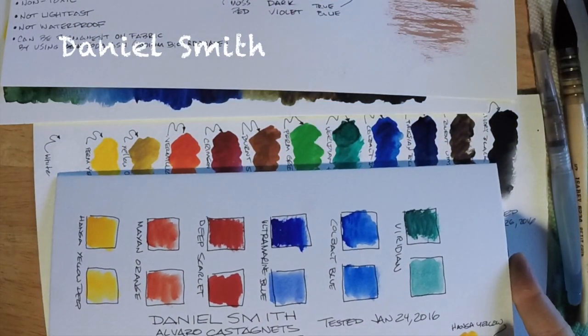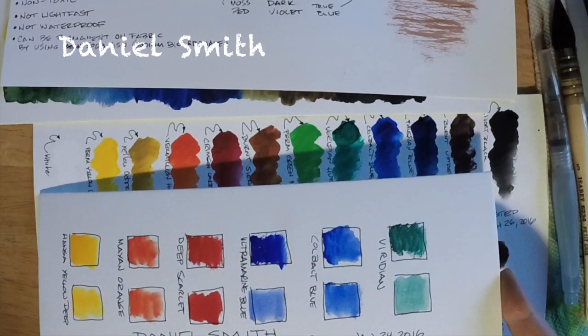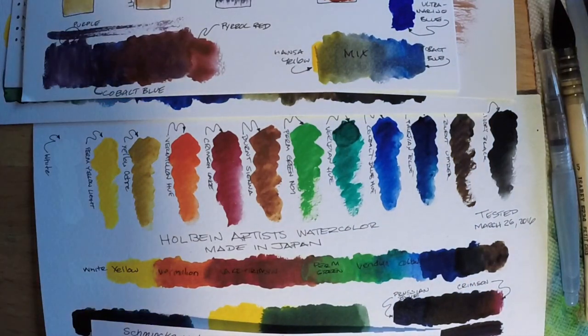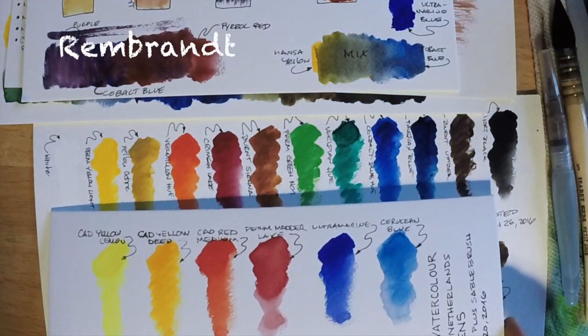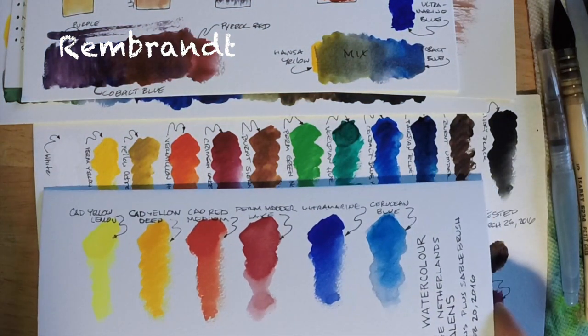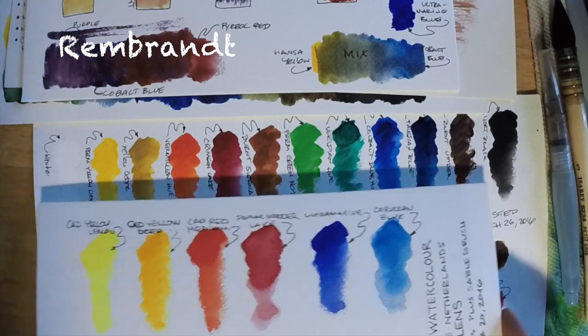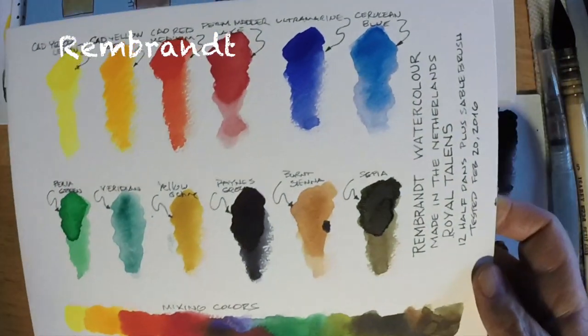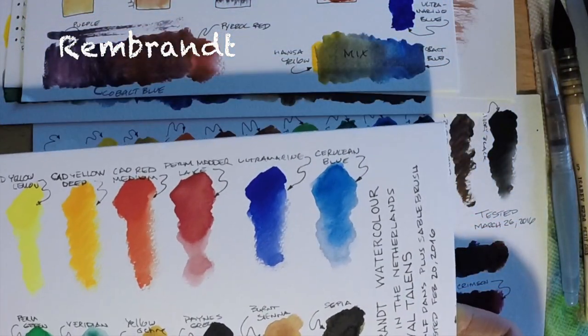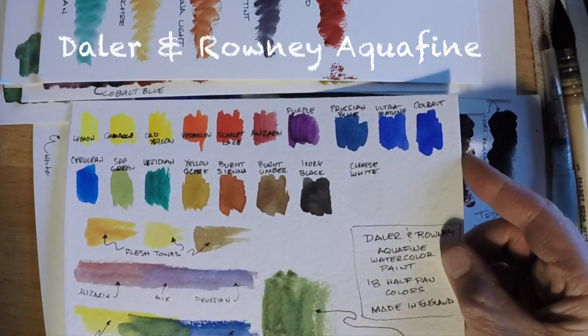Here's the Daniel Smith. I use Daniel Smith a lot — these are very excellent American-made watercolors and they are spectacular. I use them in my work all the time. These are the Rembrandts, made in the Netherlands by the Royal Talens Company. I just reviewed them not long ago on the channel — take a look at that review. I rated them pretty highly. You can see there's a lot of vibrancy, although the Rembrandts weren't nearly as dissolvable as the Holbeins.